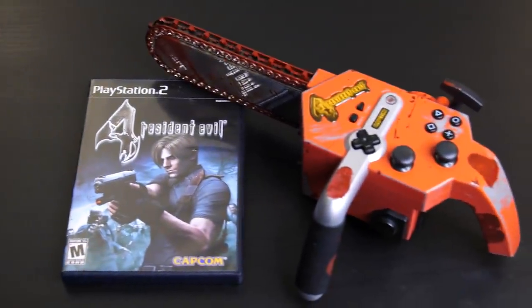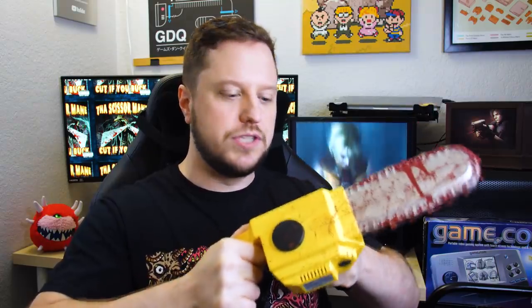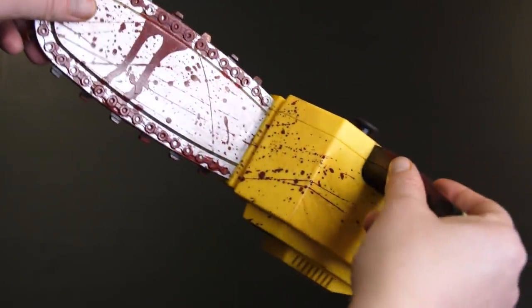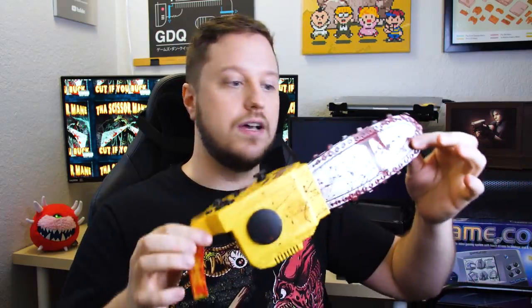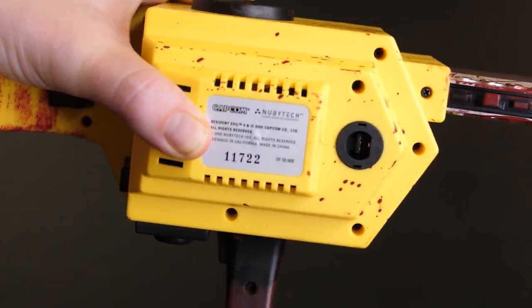David was very generous and donated this chainsaw to us — we're borrowing this from a friend. Let's start with the GameCube model, because the GameCube version of Resident Evil 4 was the original. So first off, you got two handles, you can really grip this thing. It's very light, kind of hollow, but it really feels like a sturdy piece of machinery. The blood on every single one is different — I think a lot of them always have fingerprints here, because that's naturally where your fingers would go. Every single one has a number; 50,000 were made. This one is 11,722.